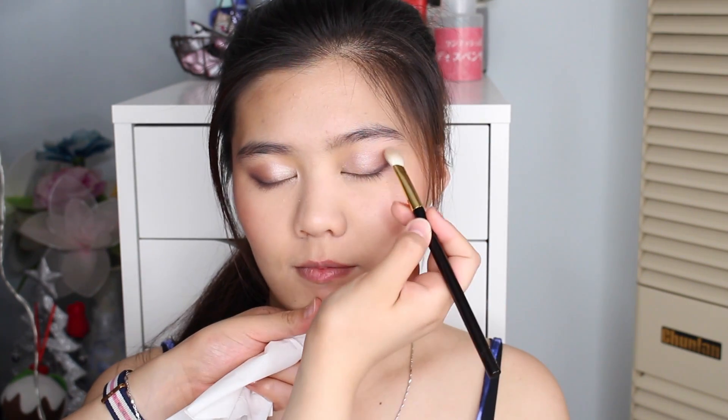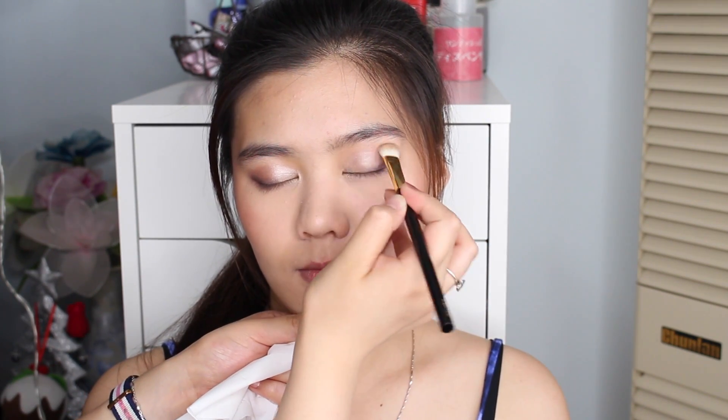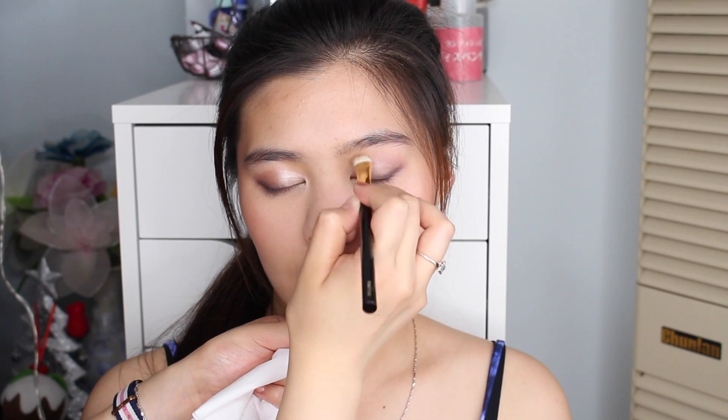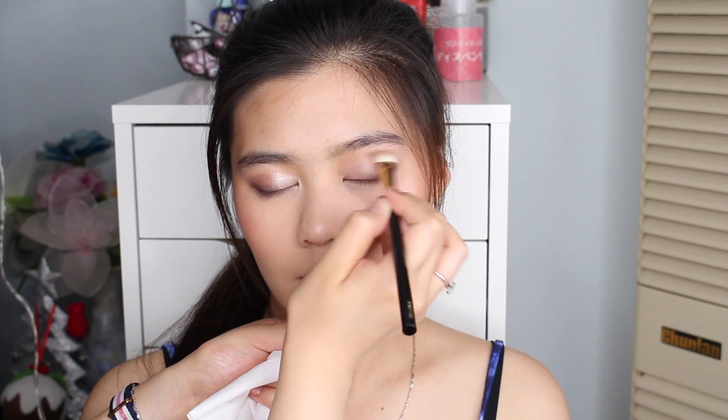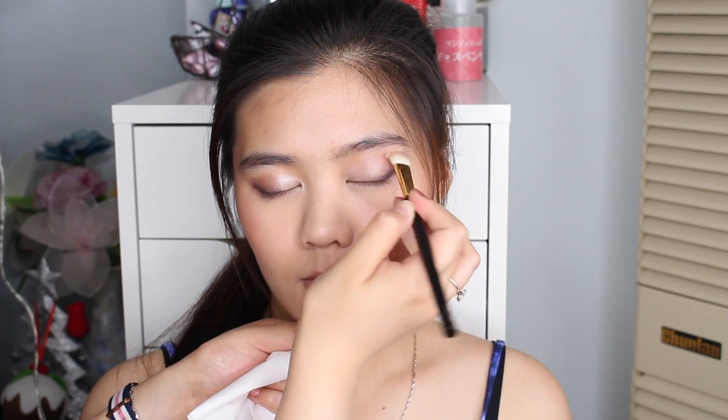I'm going to clean my brush off with a tissue in circular motions, and then use it to blend everything out to make sure the outer area doesn't have any harsh lines — blending the mauve and the lightest shade together. To finish off Lucy's eyelid space, we're going in with another Tom Ford quad, this is the Subductive Rose, and we're using this pink glittery shade all over the lid on top.